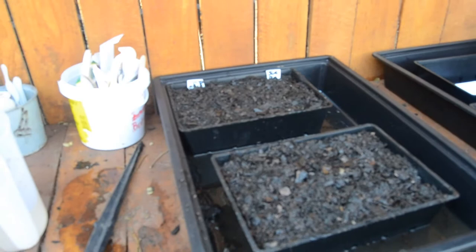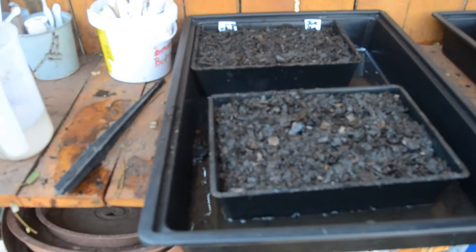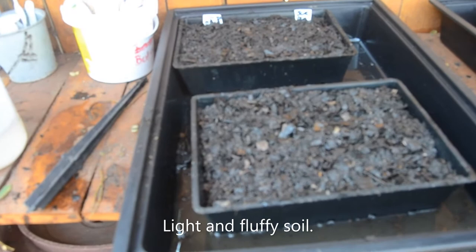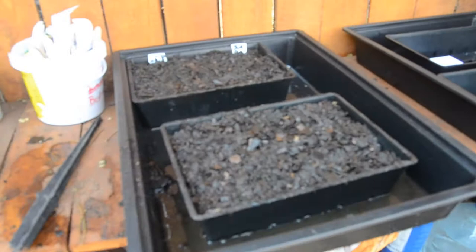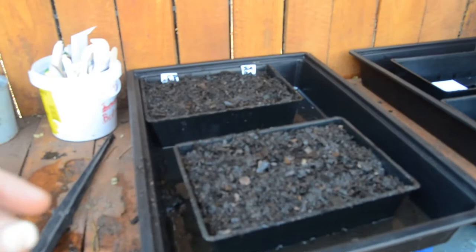Hi guys, just wanted to give you an update. You can see where the two white tags are — that's where two separate types of seed have been sown. I fill the tray with a good seedling mix, not sand from your garden, because that will compact down and actually just strangle the seeds. They need a light, good growing medium. Then I wet it with some water — I use tank water which is rain water. You can use tap water but rain water is obviously far better because it doesn't have the chemicals they use to treat it for human consumption.